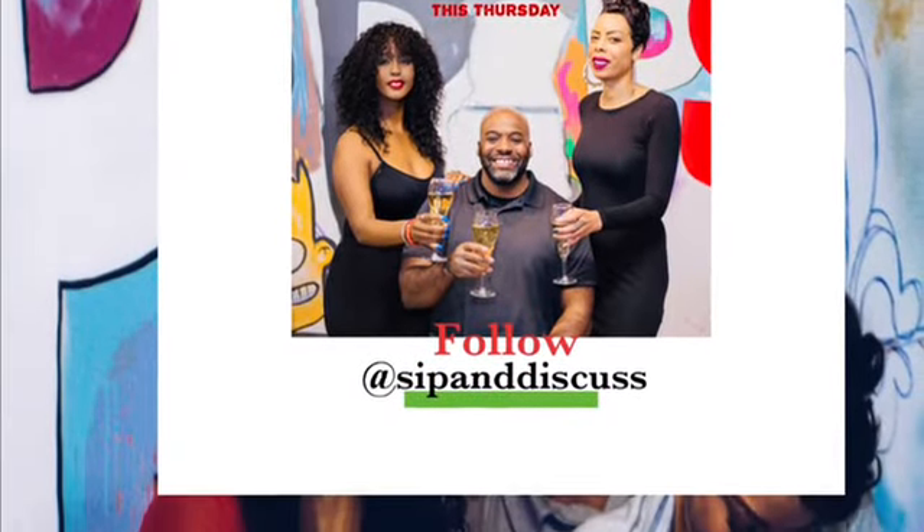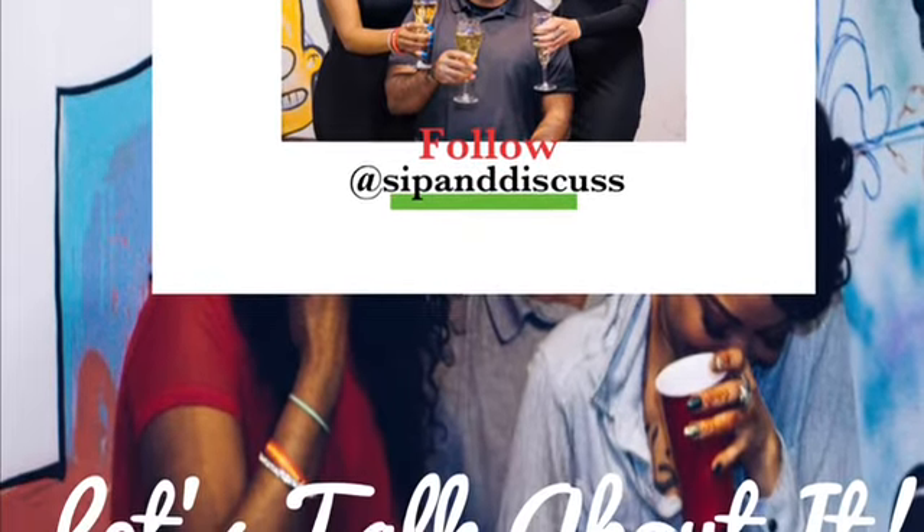Thank you for joining our summer cocktail series! Make sure you tune in every Wednesday — we hit you with a different cocktail to brighten up your summer and get you ready to entertain all your friends. Shout out to TJ and Floyd Films in the back. Thank you guys for hanging out with us — we'll see you next Wednesday with a smoothie series. See you next week!